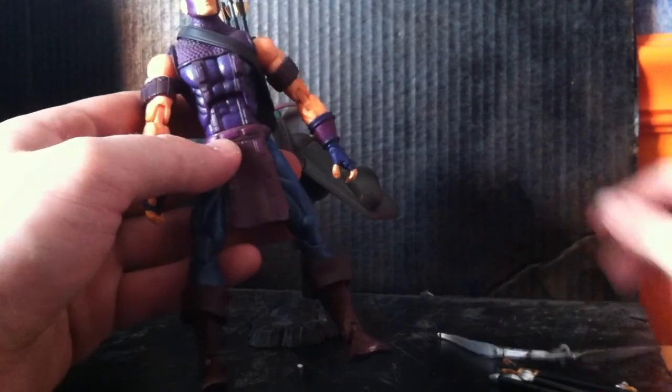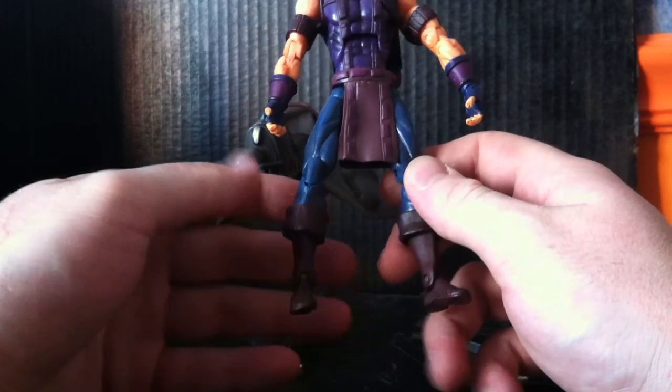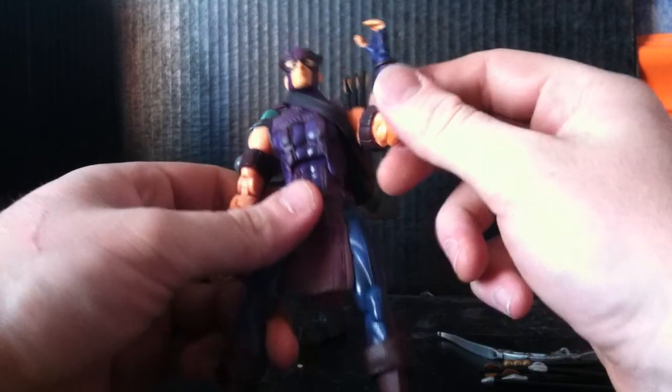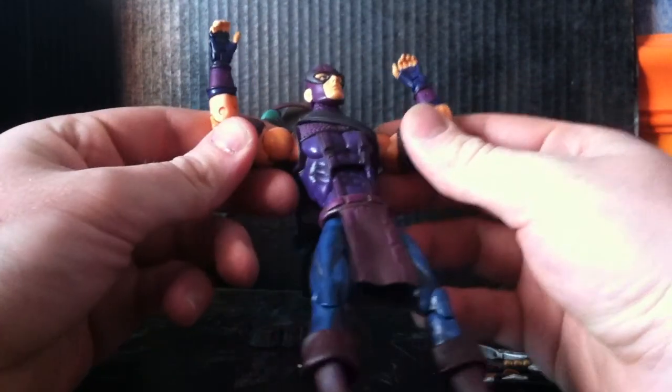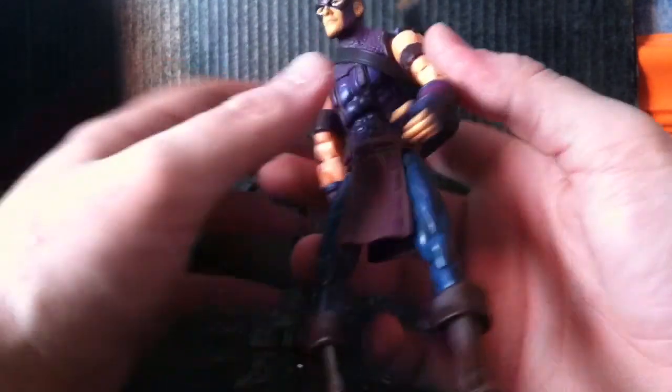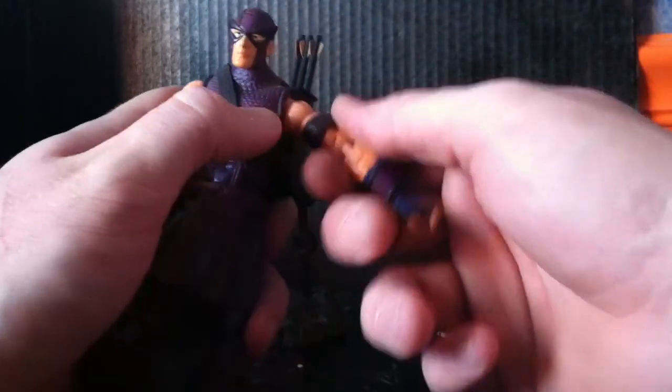I definitely needed this guy for my Avengers setup. Paint apps — Hawkeye is pretty straightforward, like many superheroes. His suit is blue and purple, mostly purple. The upper parts are purple and he wears blue pants. The detail is great. All these arm pads or whatever you want to call them — son of a bitch, oh — his arm pads are like a bunch of little pouches so he can hold stuff, and then he's got pouches on his suit there.